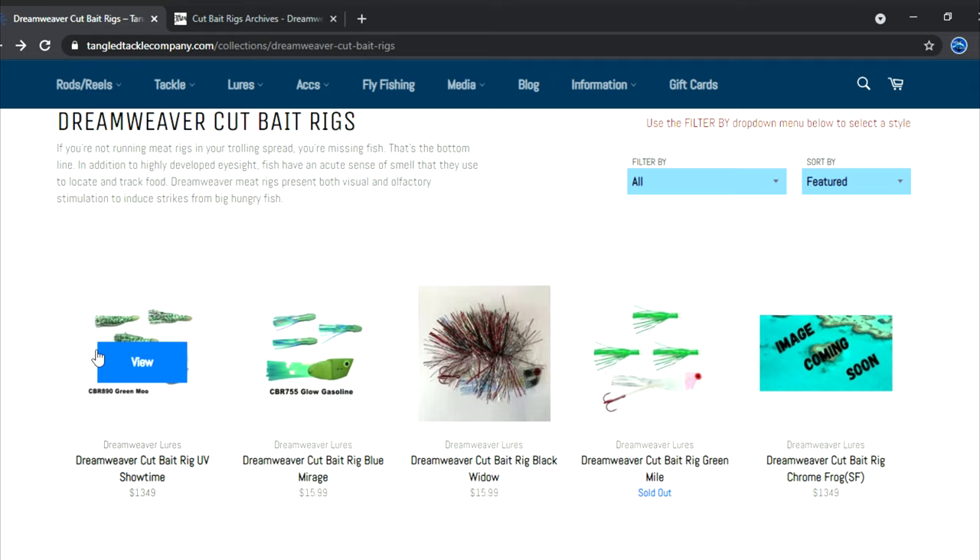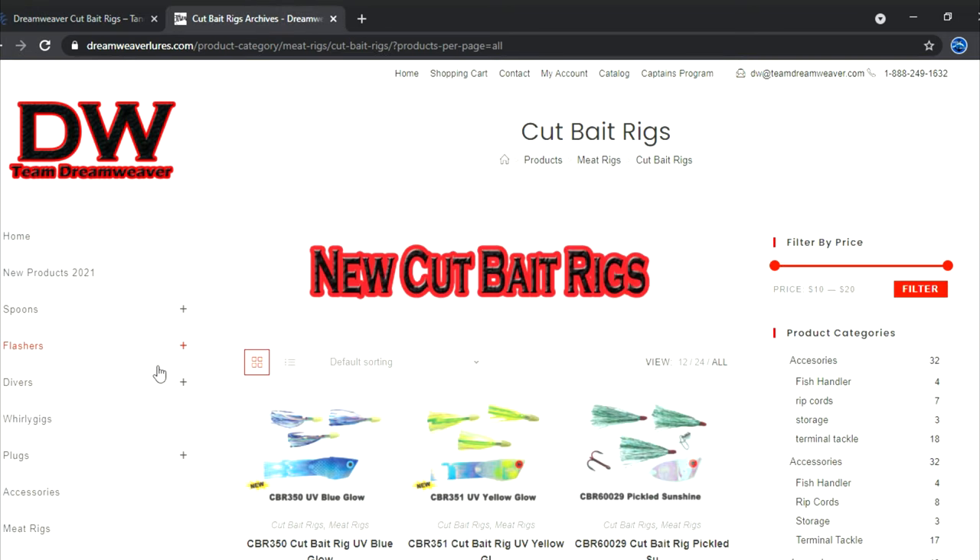My go-to spin doctor for the Green Moo or Moo Moo is the double white crush 8-inch and 10-inch spin doctor. I also love the 8-inch double pearl spin doctor and the black 8-inch pearl double, and the 10-inch as well. You can run 8-inch and 10-inch spin doctors with meat rigs — both work very well. Some people only run 10-inch with meat rigs, but I run the 8-inch all the time and actually prefer it.